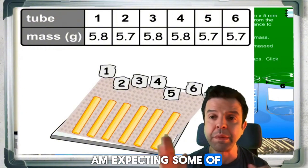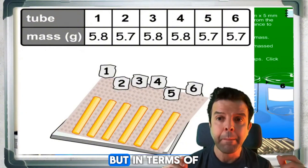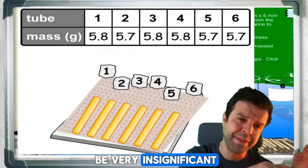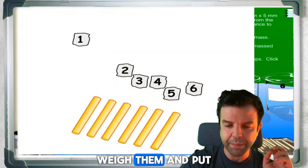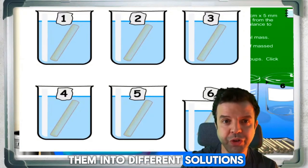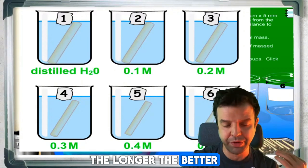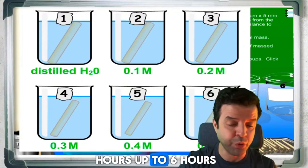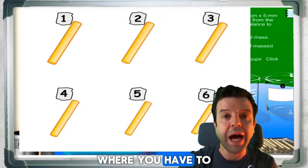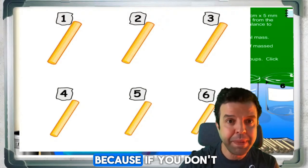I am expecting some of those cylinders to increase in size, while changes in length will be very insignificant. Take them all, weigh them, and put them into different solutions. You must wait a minimum of 30 minutes — the longer the better, possibly two hours up to six hours. There is a very important step where you have to dry them.